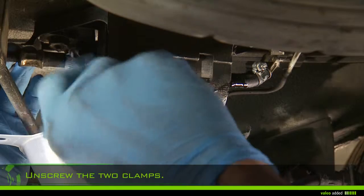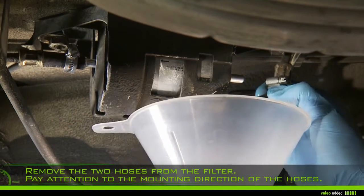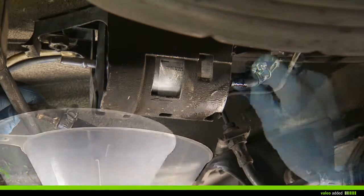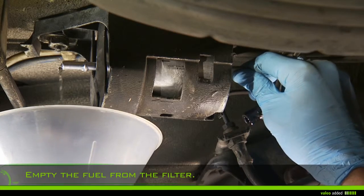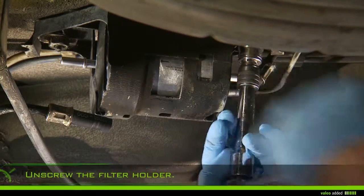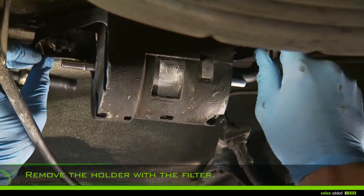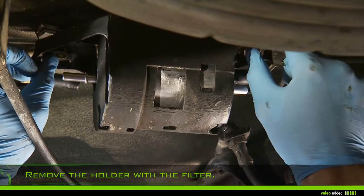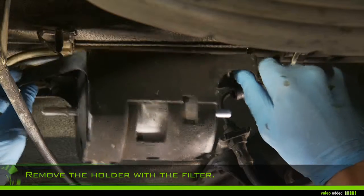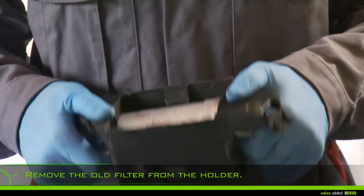Using a screwdriver, unscrew the two clamps at each end of the filter. Remove the two hoses from the filter, paying attention to the mounting direction of the hoses. Empty the fuel from the filter.